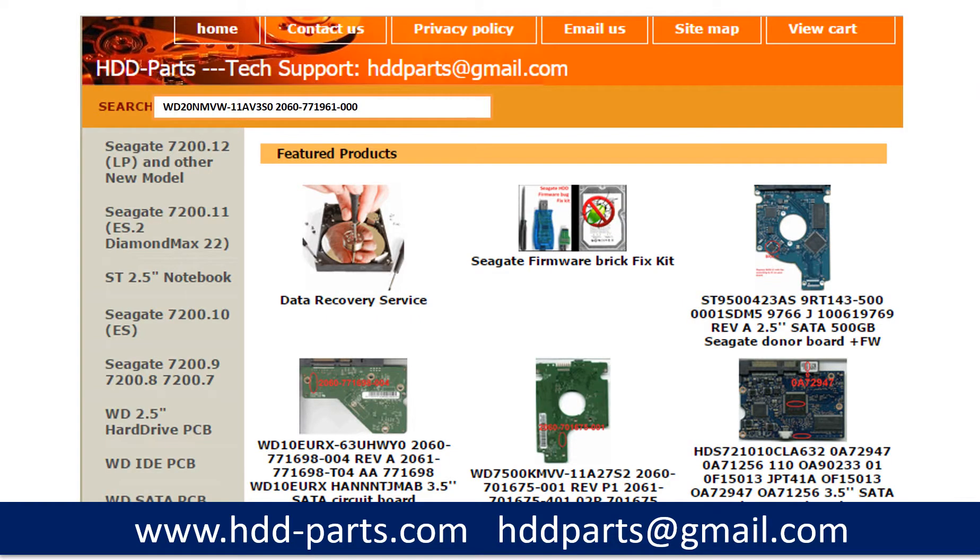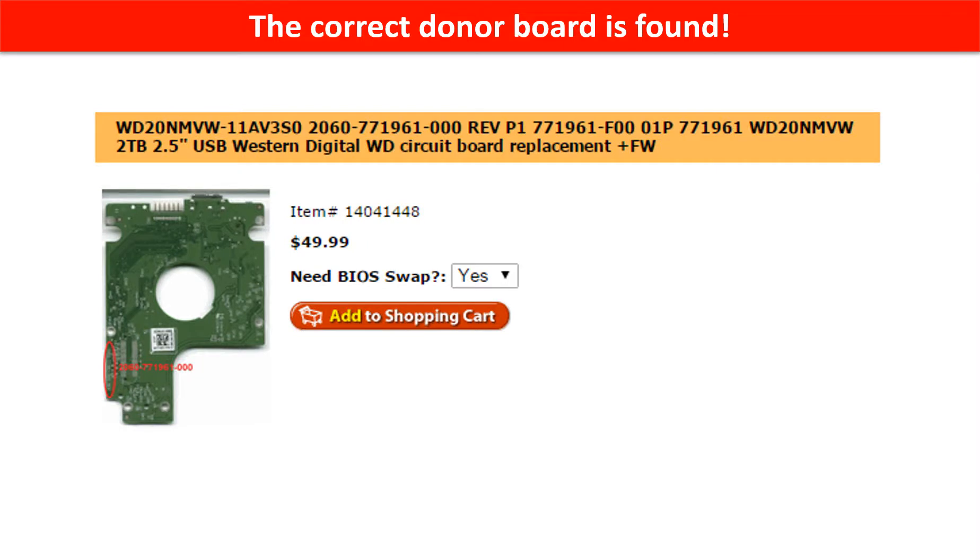After finding out the hard drive model number and the hard drive PCB board number, we use them as a reference to search for the correct donor board. The correct donor board is found.